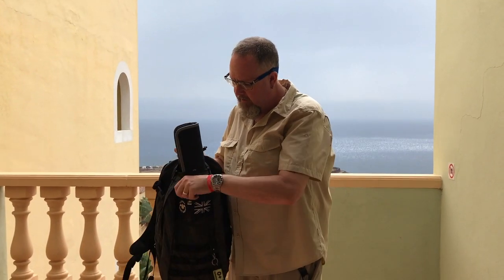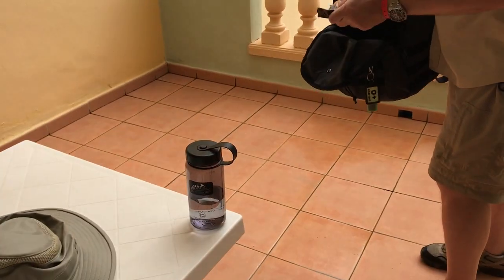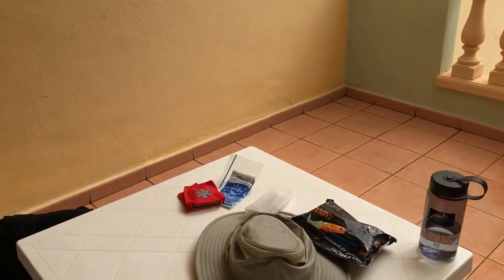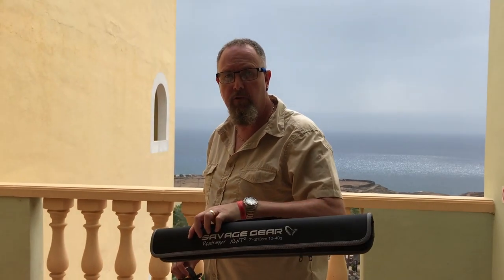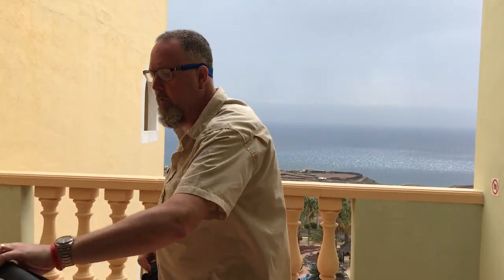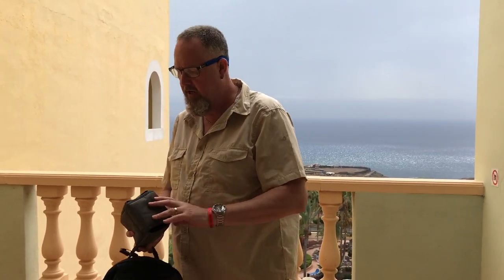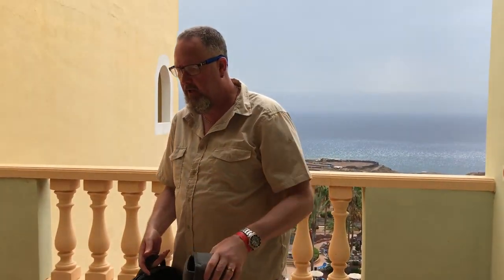We've got two side pockets — one here where I've got my water bottle, a couple of lures, and some more fishing gear. There's also the Helicon Tex mini first aid kit in there. In the main compartment I've got my travel fishing rod, the Savage Gear Roadrunner XLNT — not a bad little rod, about 80 quid, but it folds up nice and small.